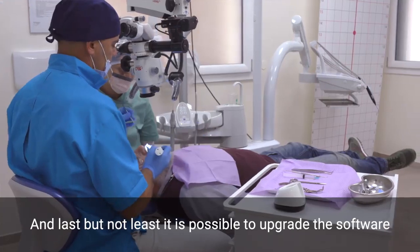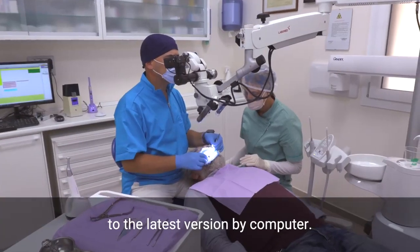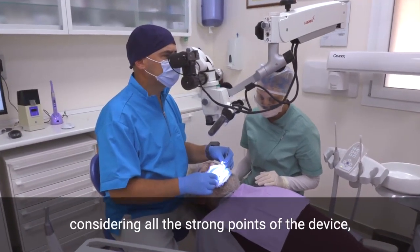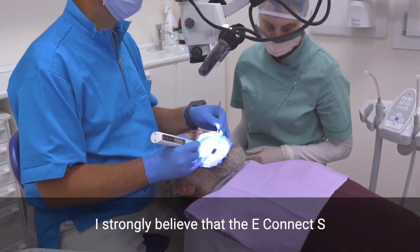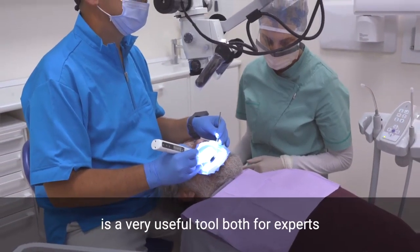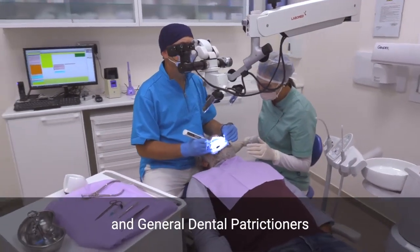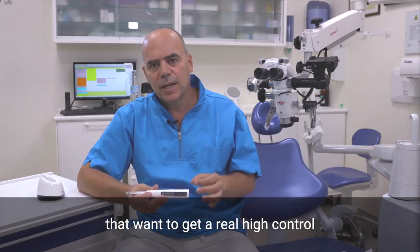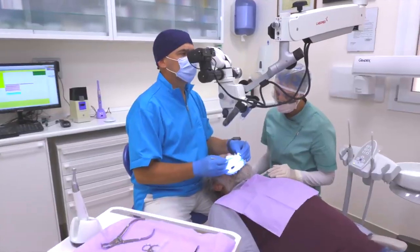Last but not least, it is possible to upgrade the software to the latest version via computer. To conclude, considering all the strong points of this device, I strongly believe that the E-Connect S is a very useful tool, both for experts and general dental practitioners who want to achieve real high control during the shaping of the root canal system. Thank you.